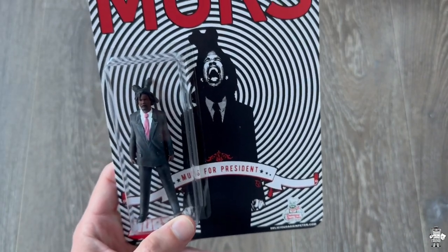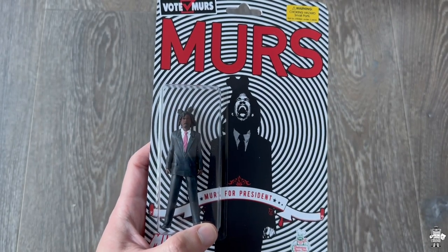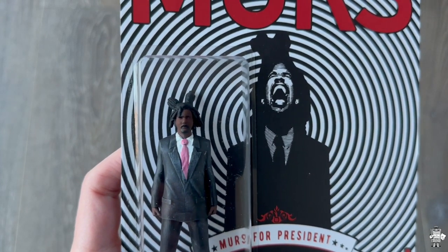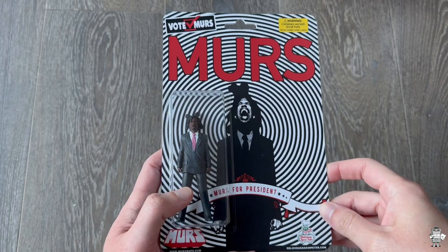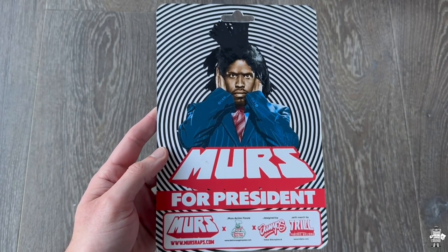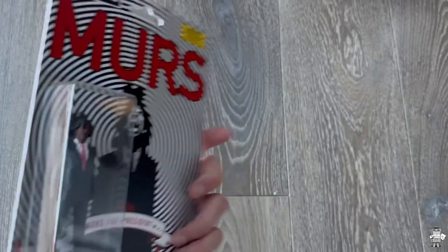I believe this is the last thing in here — we have the MERS for President action figure. I think they did really well on this. It does look just like the album cover — it's pretty funny. You see MERS's face right there with his eyes closed. Pretty cool stuff. Staying on brand — Vote MERS right there, just like the album art. And on the back it's kind of like hypnotizing me with the whole black and white situation going on.